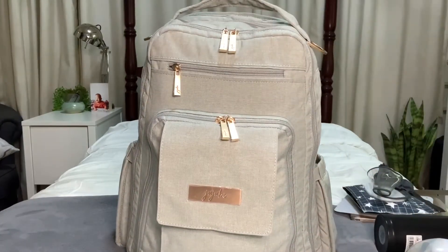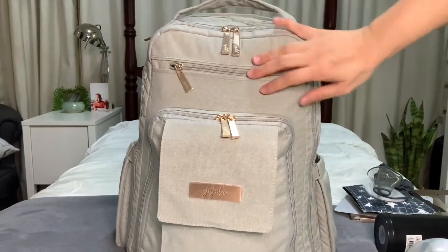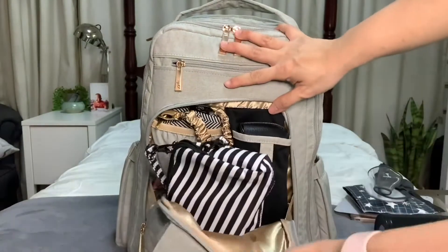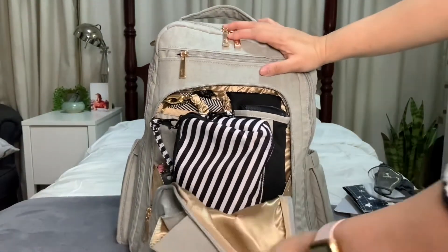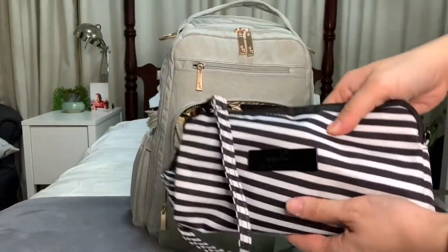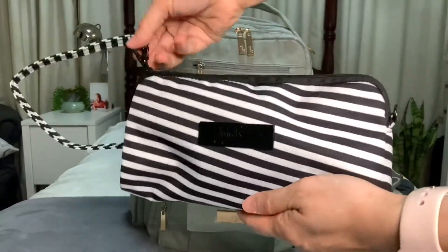I don't have anything in the tech pocket, and on the front pocket I don't have anything either. But on the mommy pocket there's a lot of stuff for me — sticking out is my medium set piece in the Black Magic print.